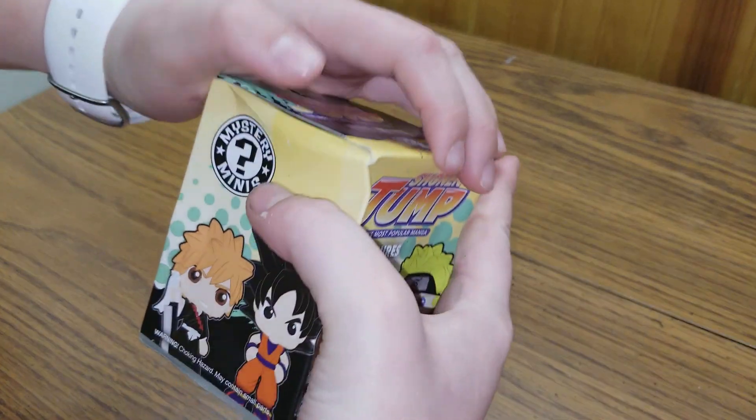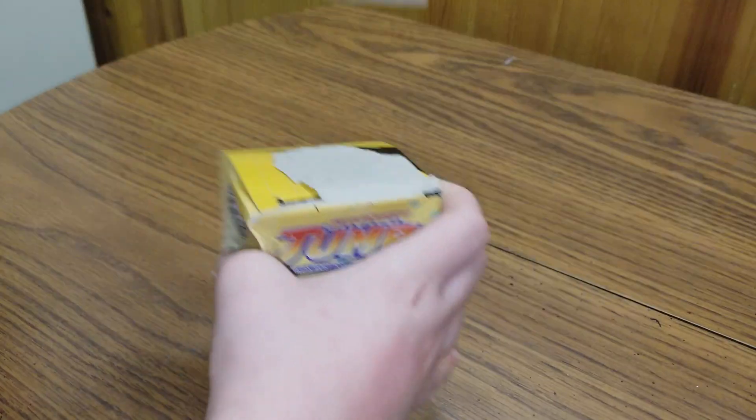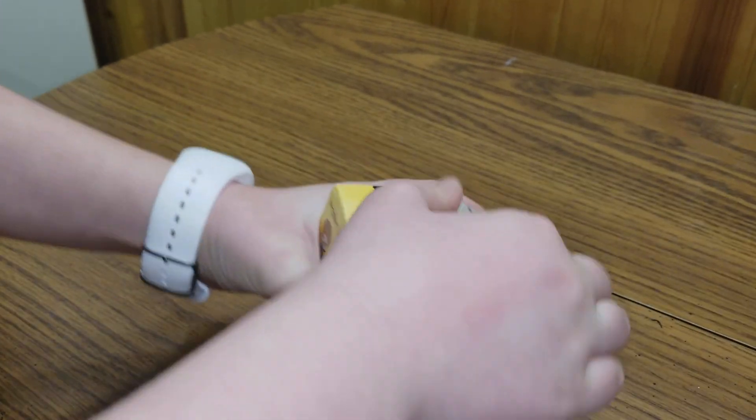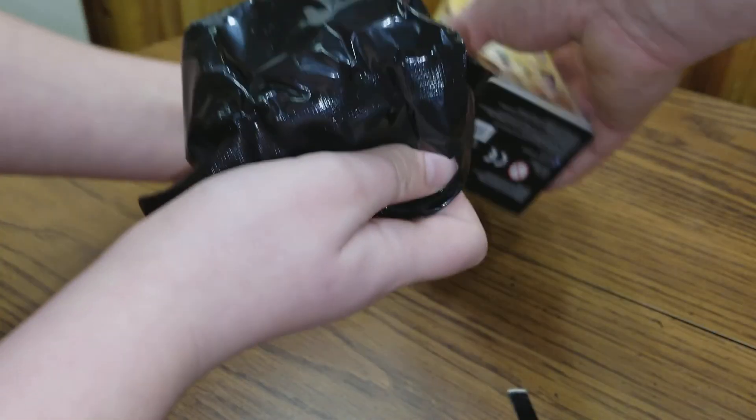We can only find one of these. You can rip it from the side. We got — I bet you it's a black bag. Yep, and it is. Hey, a black bag!